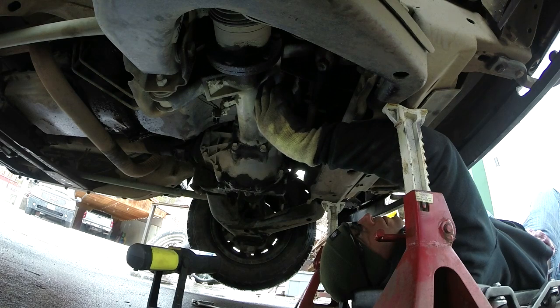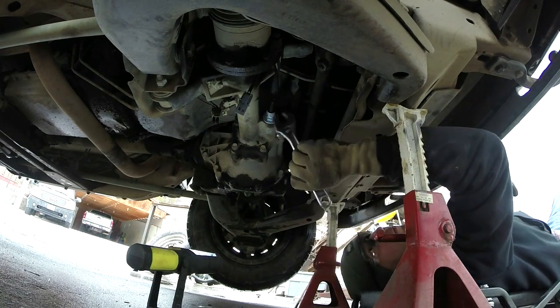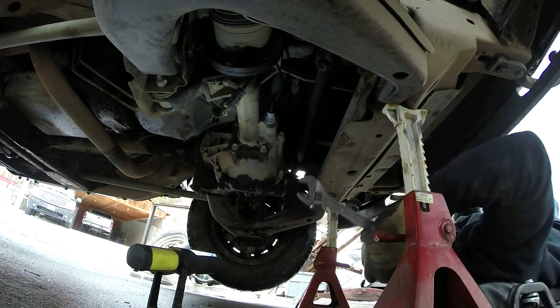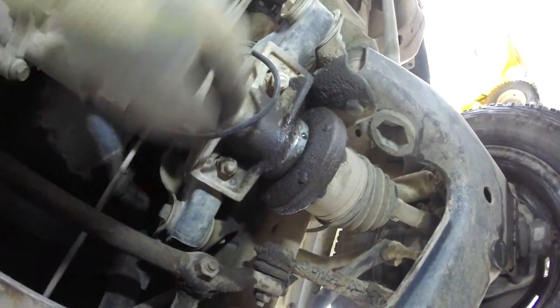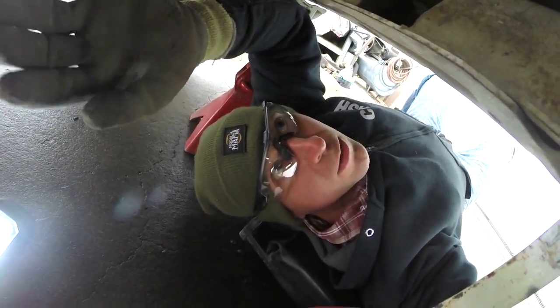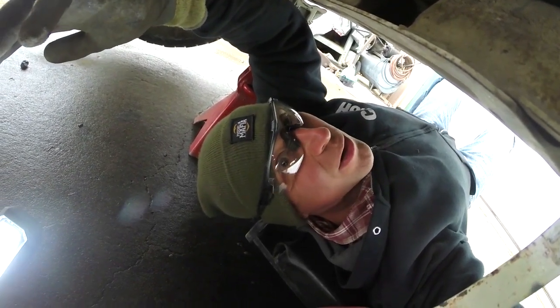Now all I'm going to do is crawl back underneath the truck, reverse the process, slide this guy in, tighten it down, put the clip back on, and then we just go test it out. The new solenoid's installed, we're connected back. I'm going to wrap my wire up over the axle so it's not dangling down, and then all that's left is to go out and test it — go out in the snow and make sure the four-wheel drive works. Some of these projects could cost you a couple hundred bucks at the shop, but the part was 70 bucks down at Napa and it took a crescent wrench and 10 minutes to swap it out.